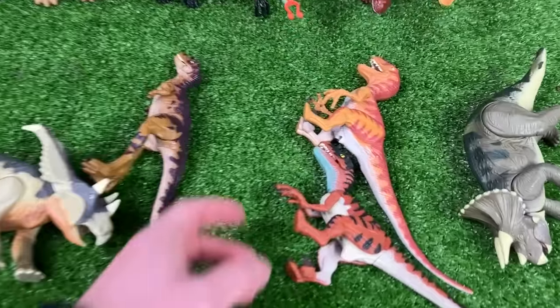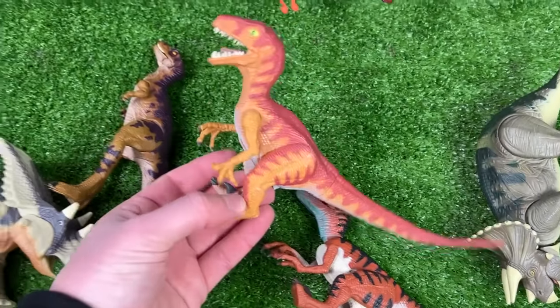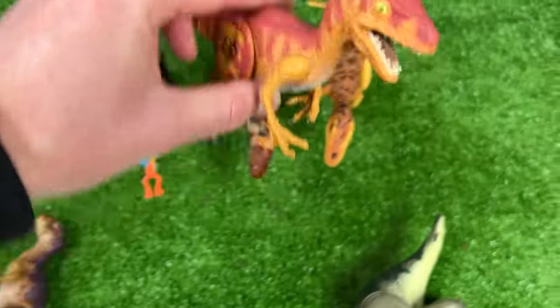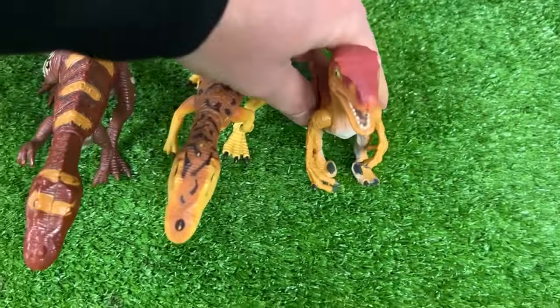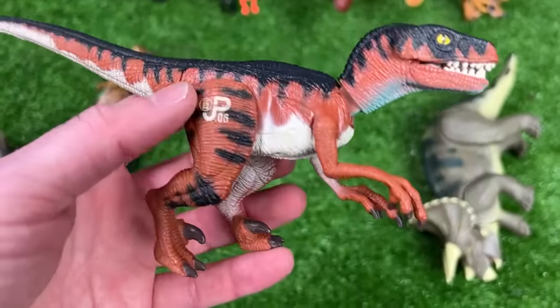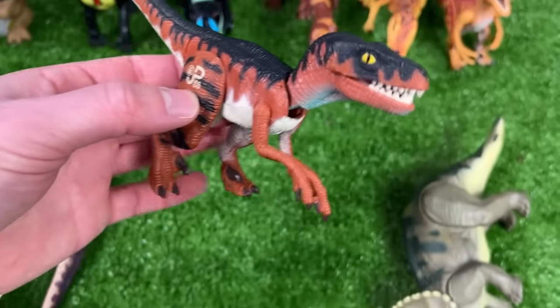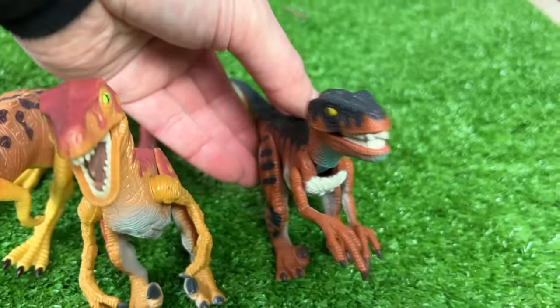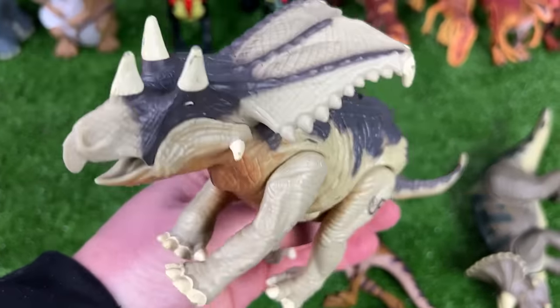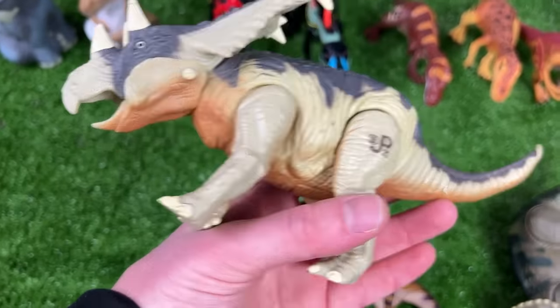We're getting down to the last few. I've got some velociraptor figures: the JP10 with orange and red coloring, and the JP05 velociraptor with brown and black coloring.